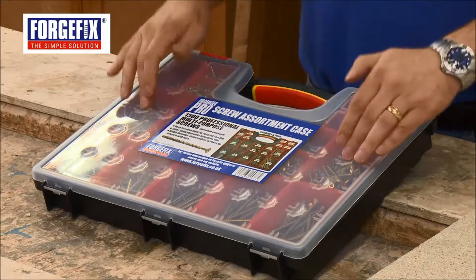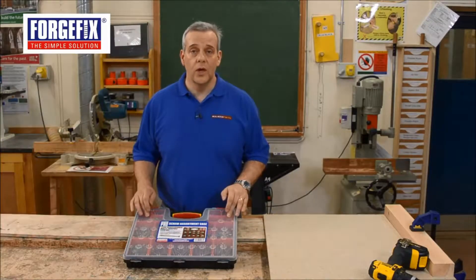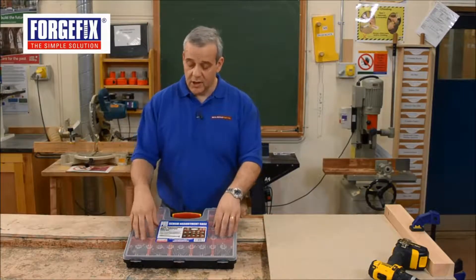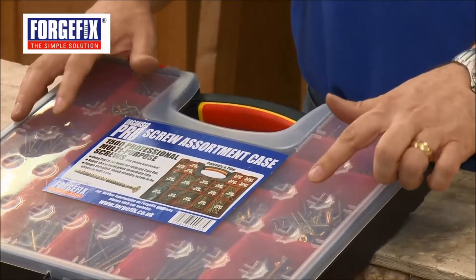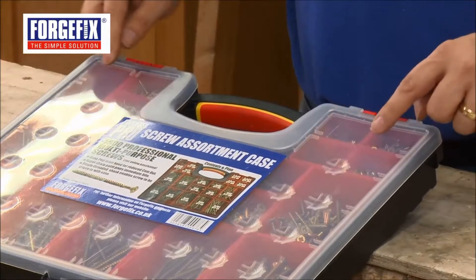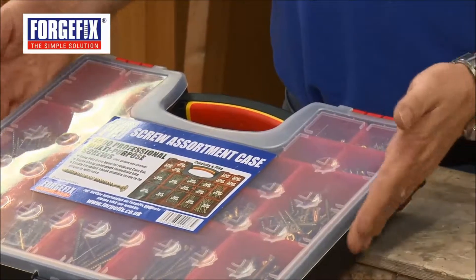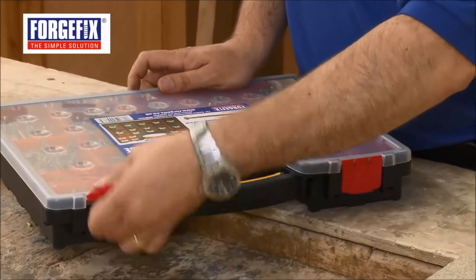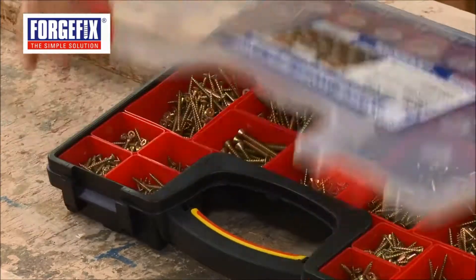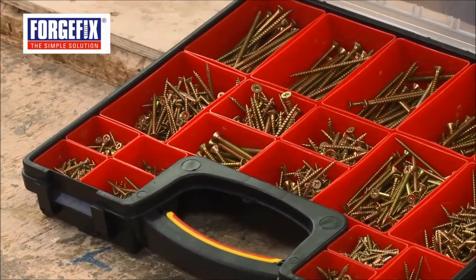As the name suggests, it's got a proper professional organiser to keep all the screws nice and neatly secure. These little recessed cross pieces hold the dividers in place, so there's no spillage during transit. It's got two nice catches on the front to hold it locked in. Open it up and just take a look at that.